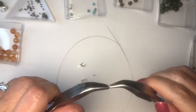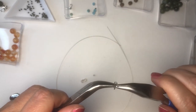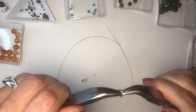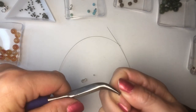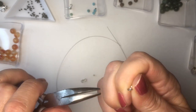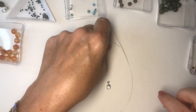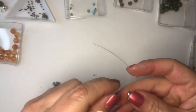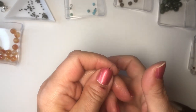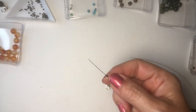I have a real tiny jump ring. I'm going to open that up, put the lobster clasp in, and close it. My pet peeve is when lobster clasps or jump rings are not closed all the way and there's a chance that something could slip off. I always do this carefully, especially because I make jewelry and I sell it on Etsy — I'm a stickler about those things.